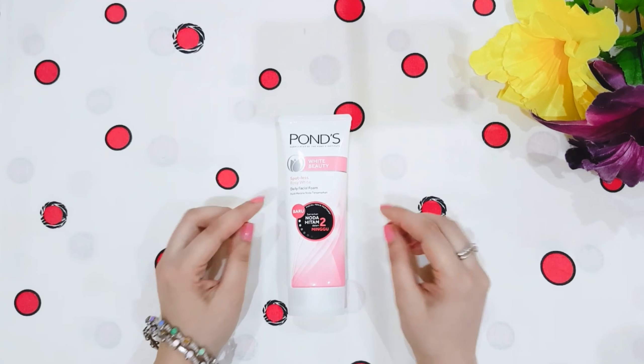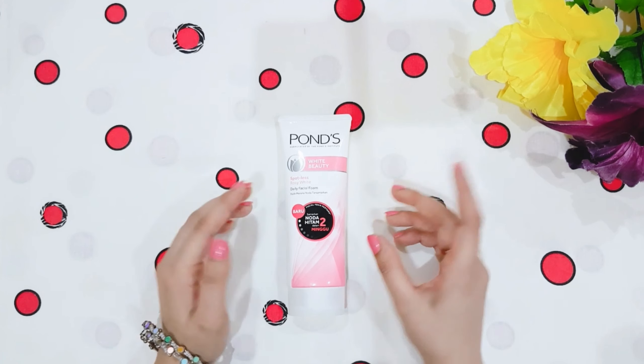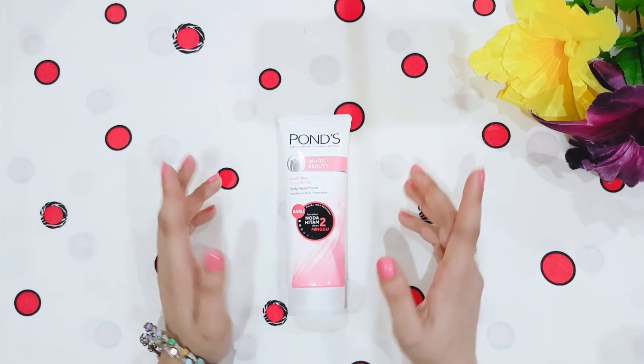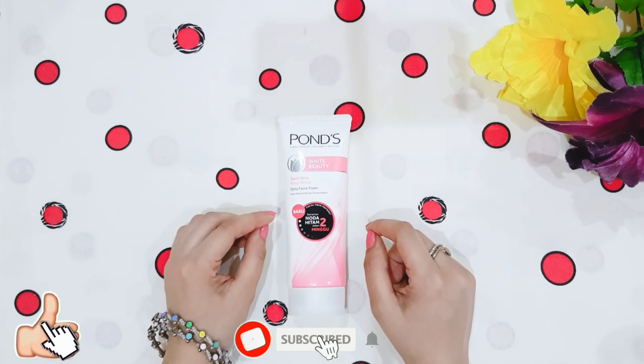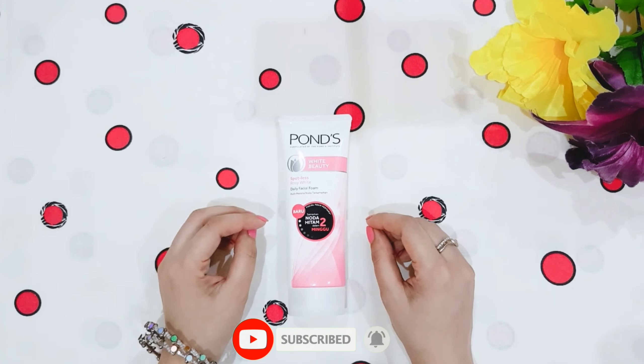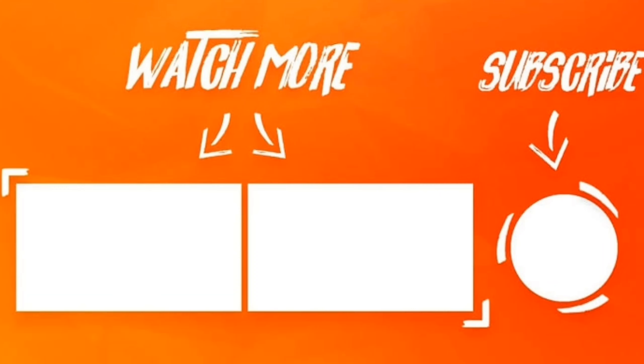So viewers, this was my honest review on Ponds' White Beauty spotless rosy white face wash. I hope you liked my review. Please like this video and don't forget to subscribe to my channel if you want to watch more videos. I will see you soon — until then, take care and bye-bye.